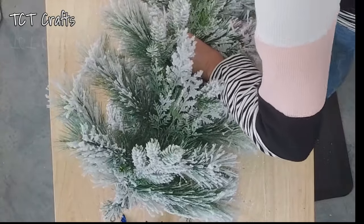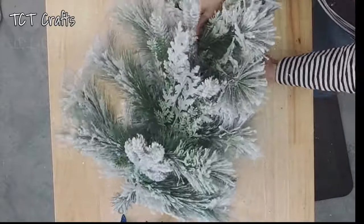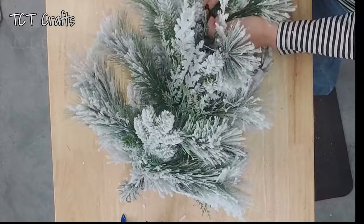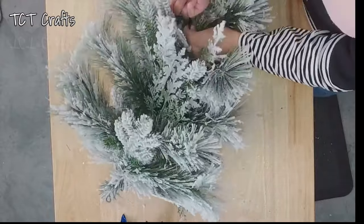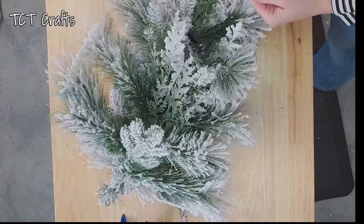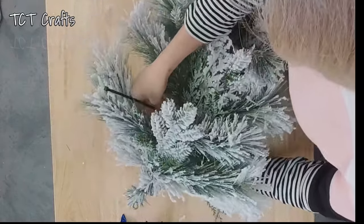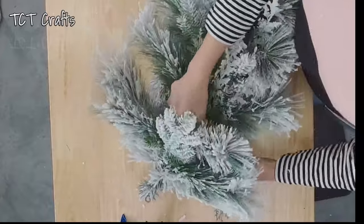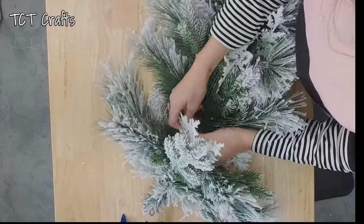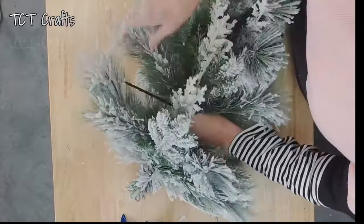I don't want to just zip tie — we can wrap some of the pine ties around it too, but I just want to get it secured with the zip tie for a little extra security. We are working with the flocking, so it is a little messy — just a little disclaimer there. I love the look of the flock, but it does get messy.